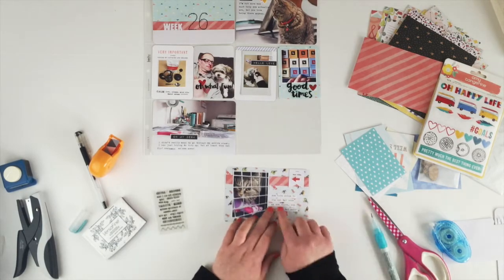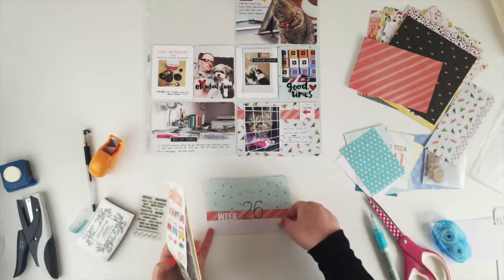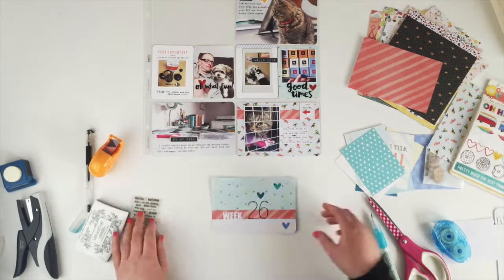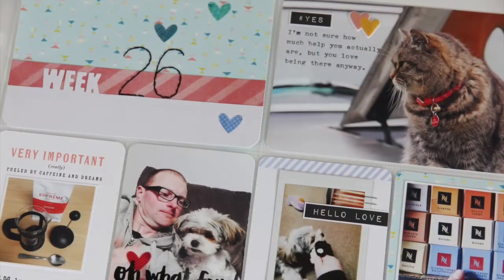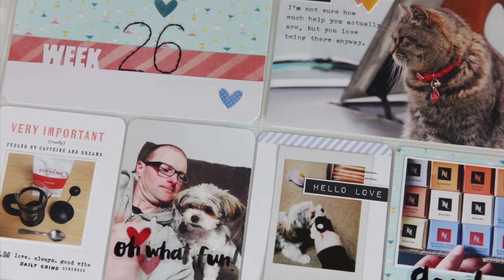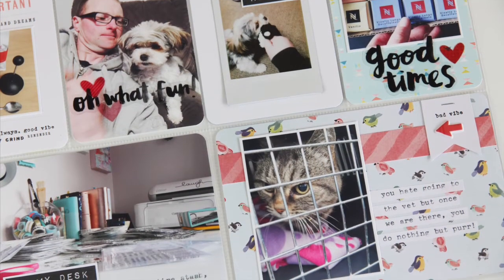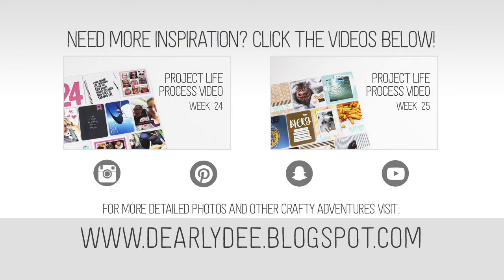The last thing I'm going to add is the wee embellishments for the title card — I'm just adding three stickers — and there we go. I really enjoy using a sketch; it helps with some of the decision making and that just makes the process a lot easier. On the screen right now are a couple more process videos — don't forget to subscribe to my channel, and thanks for watching.